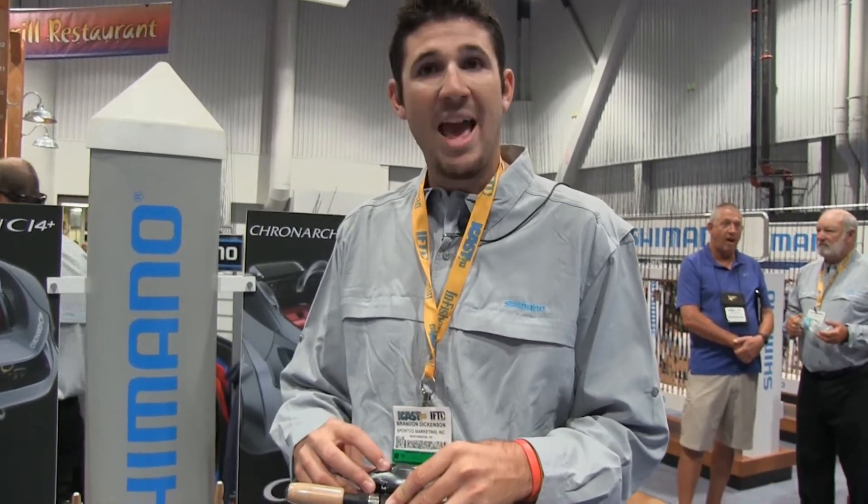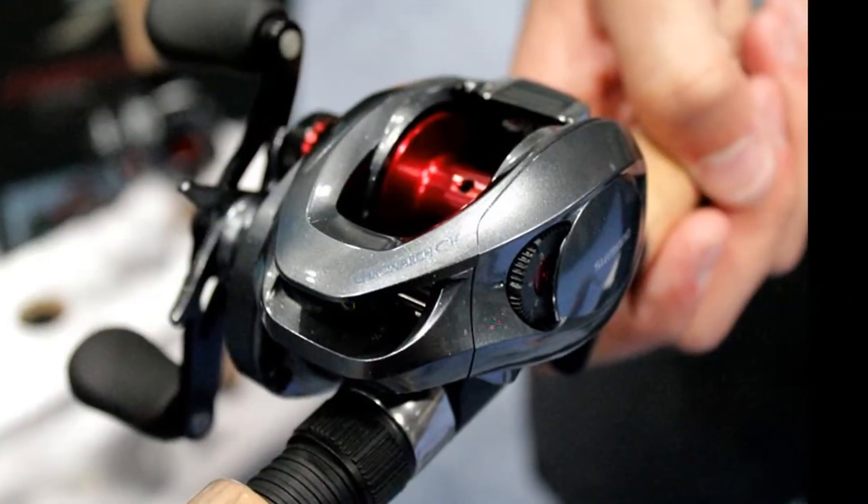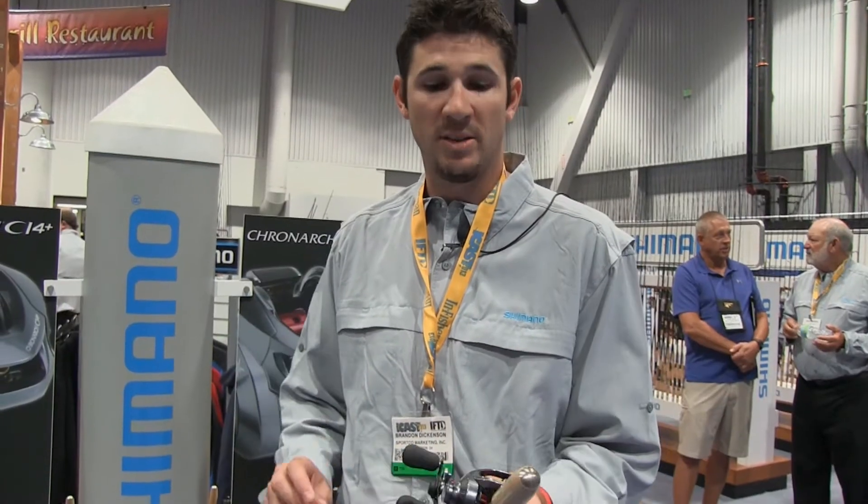Eight ball bearings. We actually have a new braking system on the outside — it's not a magnetic brake, but it's still centrifugal braking. You can actually control a dial a lot quicker without having to go into the reel at all.